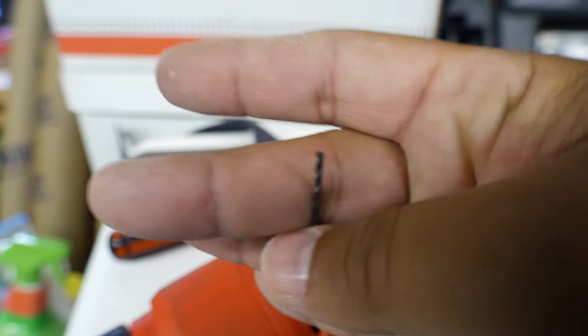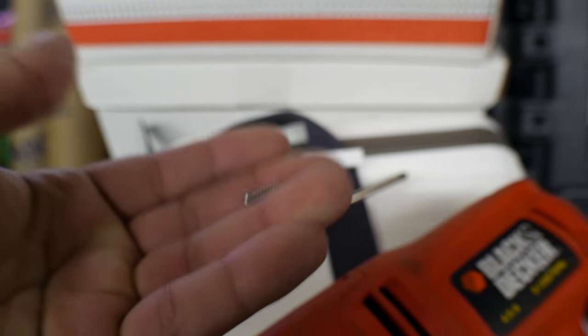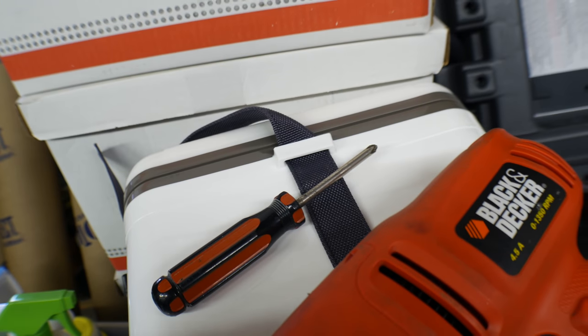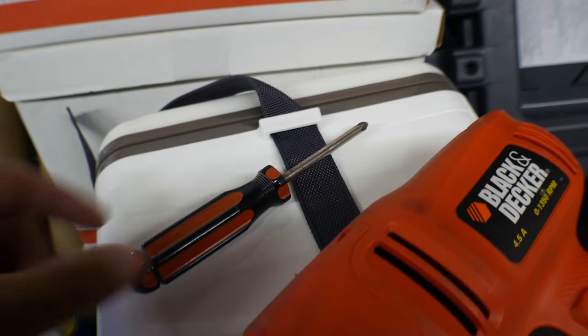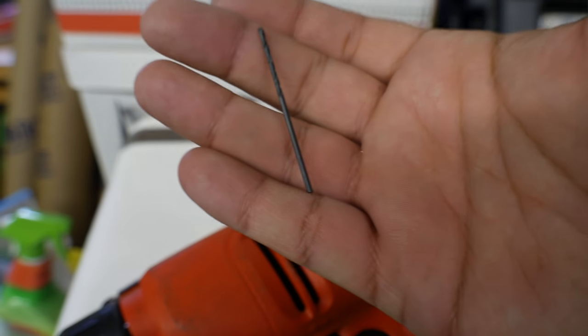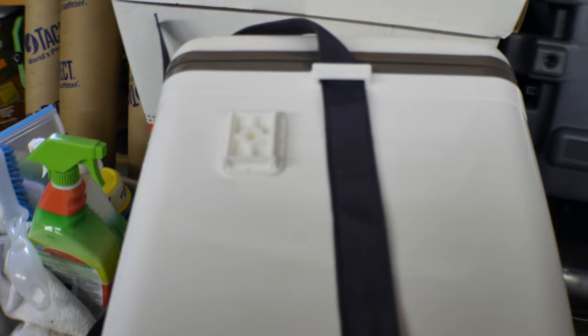This is a 1/16th size drill bit — very small. This is basically going to pop a pilot hole in here. Otherwise, if you've got this self-tapping screw trying to go into the plastic to start it, you're going to sit there all day, it's going to fly all over the place, it's going to be a pain. So do yourself a favor: grab a little 1/16th size drill bit and start your pilot hole with that.